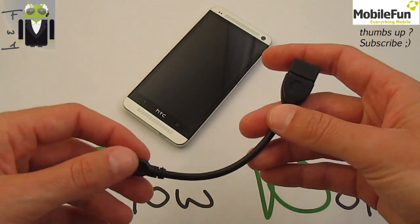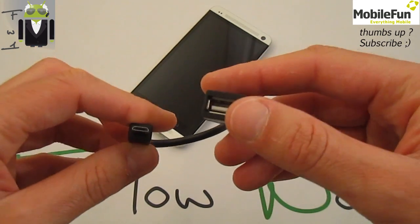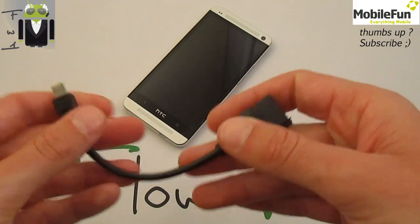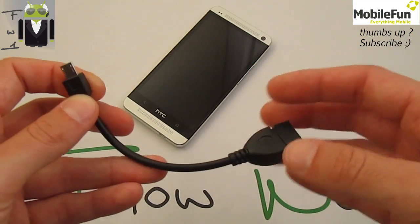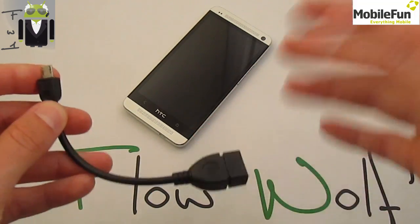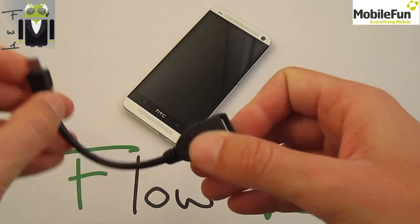For the HTC One without external memory, you can connect a USB key or external storage. You can also connect a joypad, a mouse, a keyboard, and a lot of things. So let's go and test it right now.